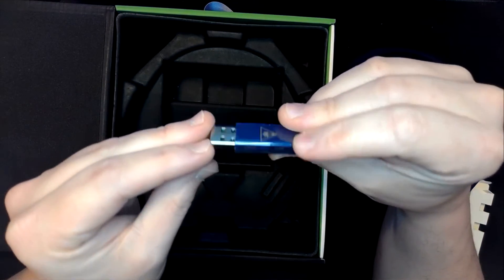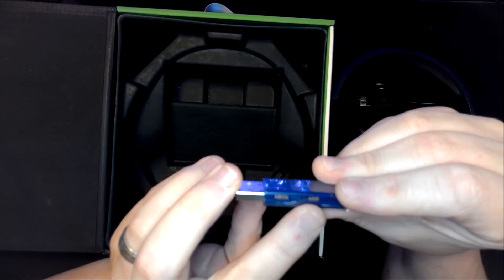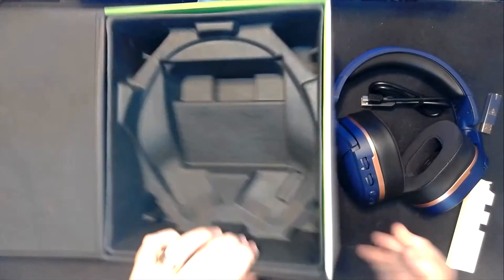The transmitter does have a little toggle on the side — the glare might make it a little hard to see — but it says Xbox and USB, so it looks like you have a setting based on your device.